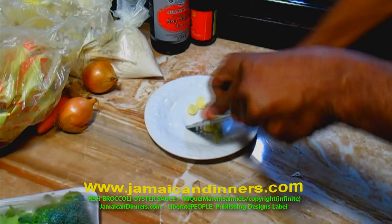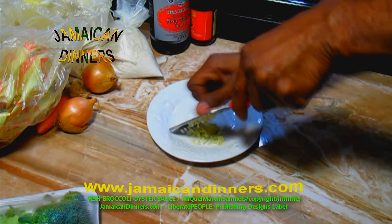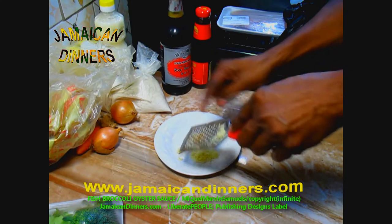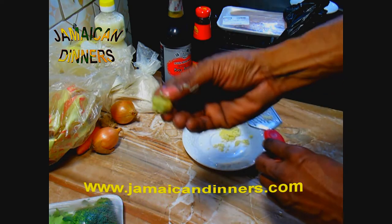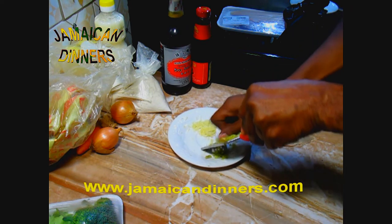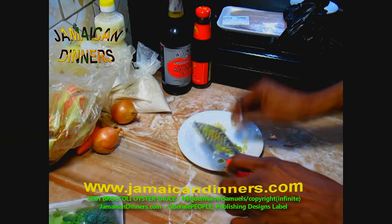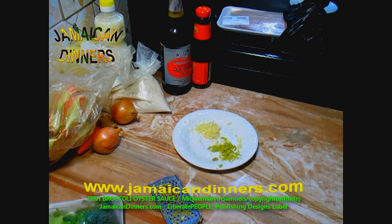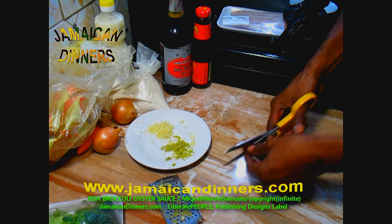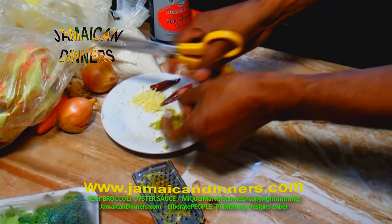I'm going to start by preparing the dried ingredients. Take three to four garlic cloves, remove the leaves and cut the ends, then grind to a puree. Do the same for the ginger and grind it to a puree. The ginger should be about the size of the first bend of your finger.